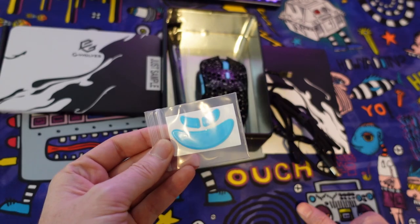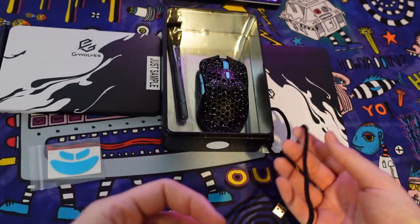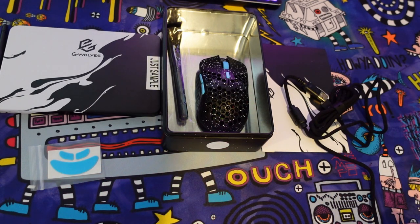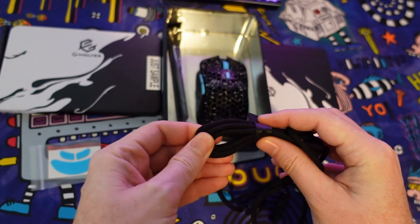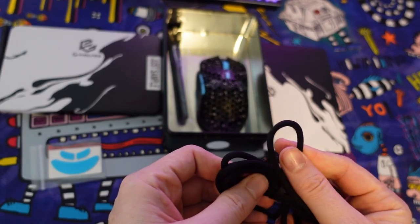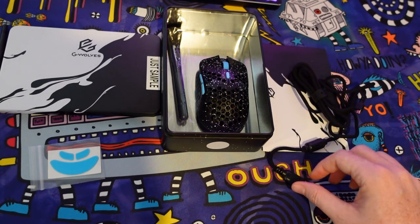The mouse does come with extra skates and it does come with the paracord that is detachable for the charging cable — micro USB. I do think that the paracord is on the thicker side and it is a little floppy. I don't prefer thick paracords like this; it's almost thick like a shoelace cable. I prefer cables that are a little bit thinner.